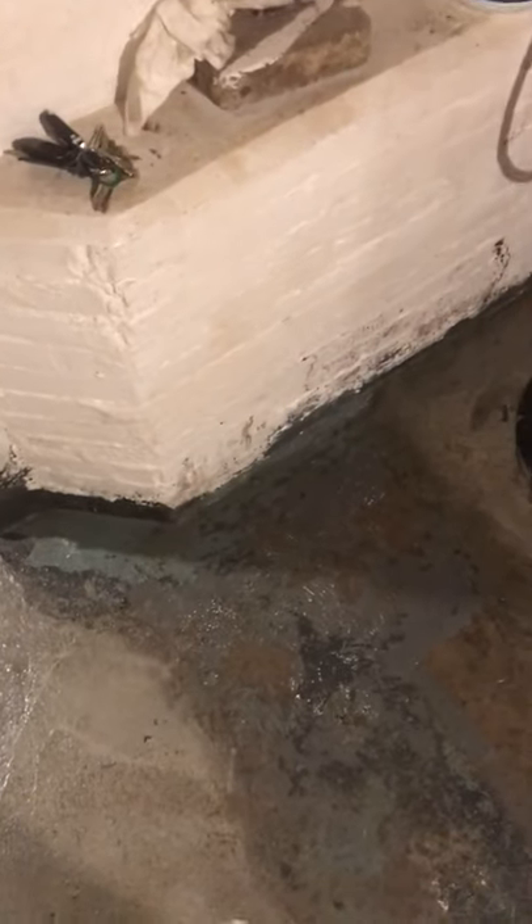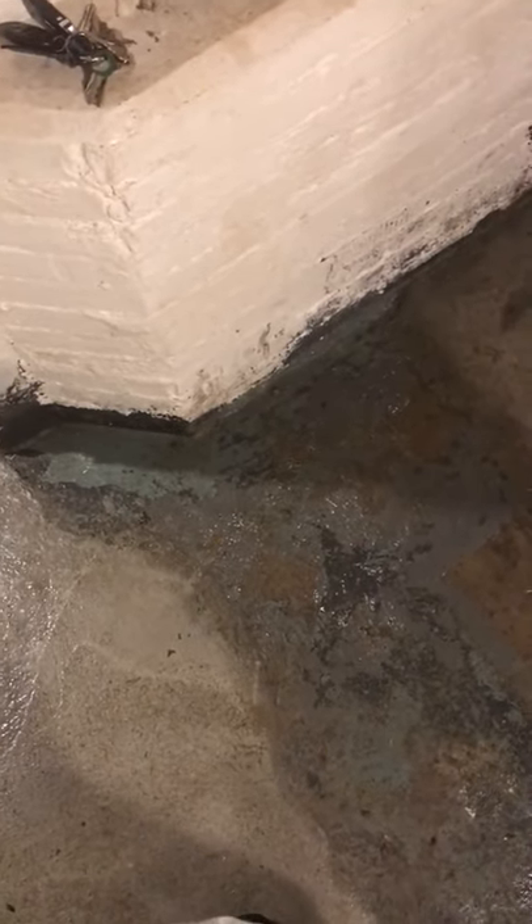I don't know if you can even see it, but it's damp over here by the steps, by that little cubby hole — just damp on the surface, and it kind of goes all the way around. My question to you is: is this normal? Is this just because we put a bunch of water down here to test out the sump pump? I need to know your thoughts. Bye.